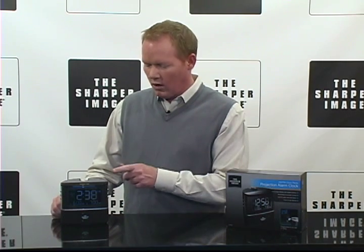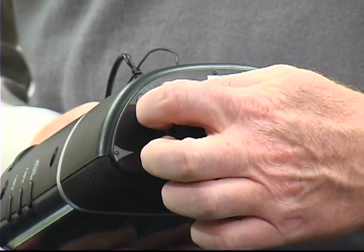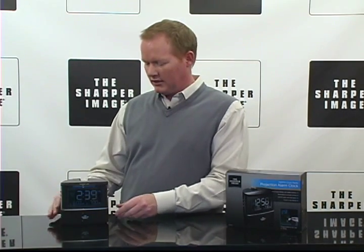There's a one-and-a-half inch speaker on the clock radio projection clock. An AC adapter is included, and it also has battery backup in case the power goes out.